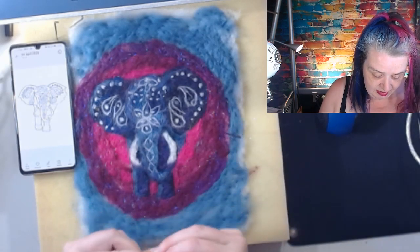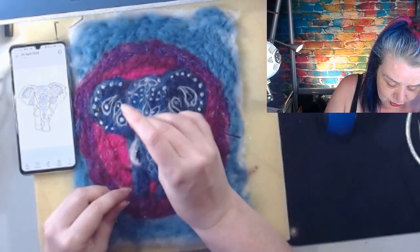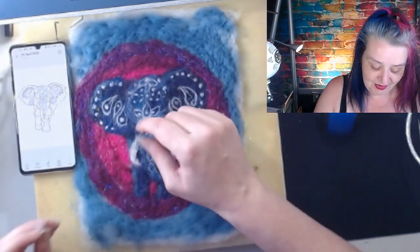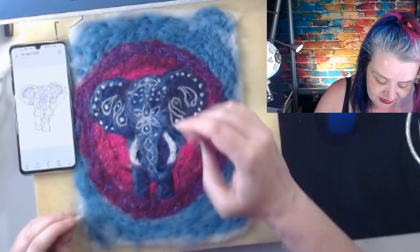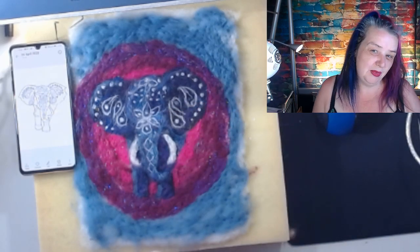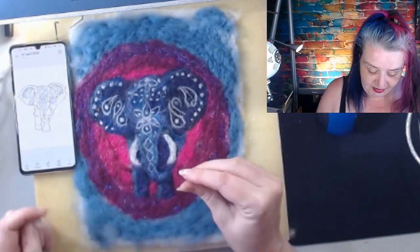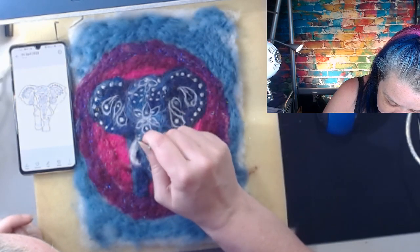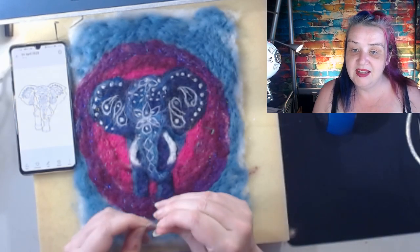Just a couple of little embellishments left, and I was going to do her little jewelry — it's not slave chains, it's bracelets to make her look pretty! Just thinking a pop of yellow-gold color might be nice there, or it might be too much. Little bracelets — yay or nay? Let me know in the comments!